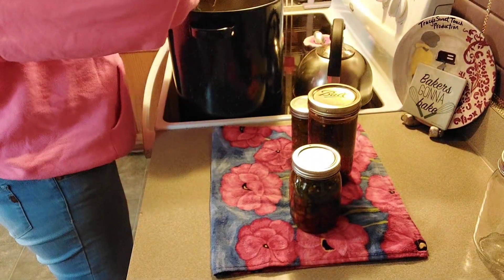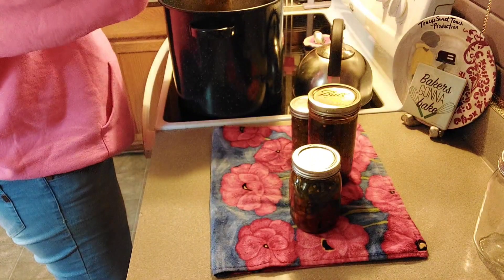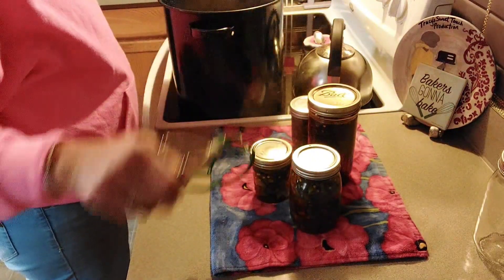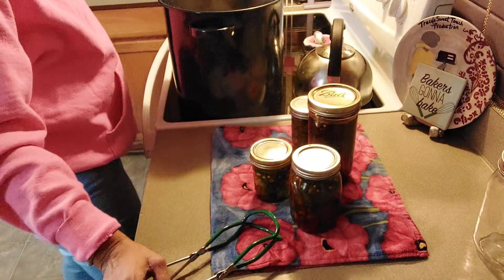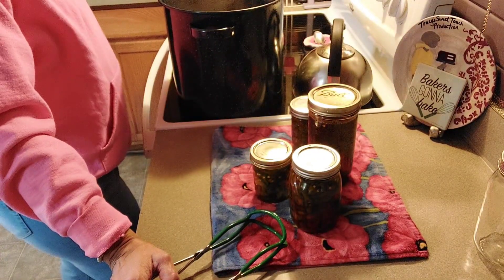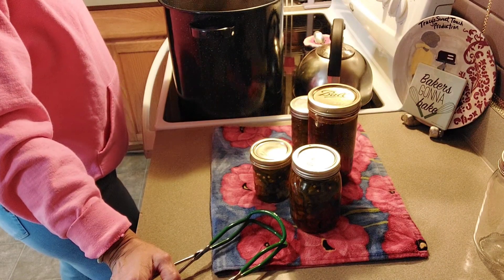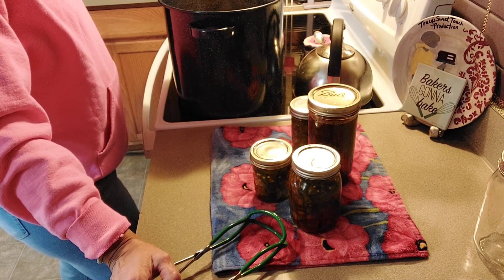I didn't use fresh garlic this time. I used four teaspoons of garlic onion powder, one teaspoon of turmeric — actually half a teaspoon, no, a teaspoon of turmeric. I used some chili pepper and some ginger powder.